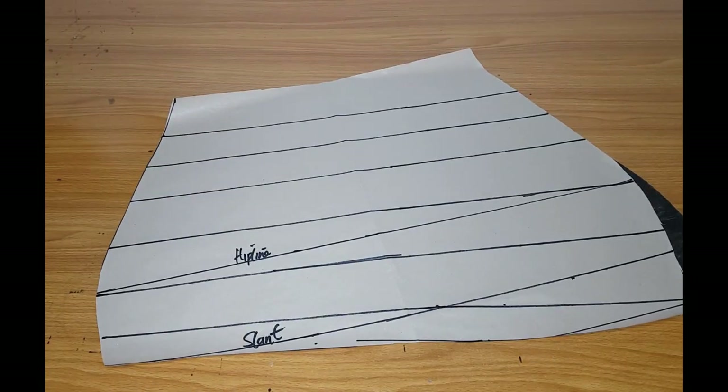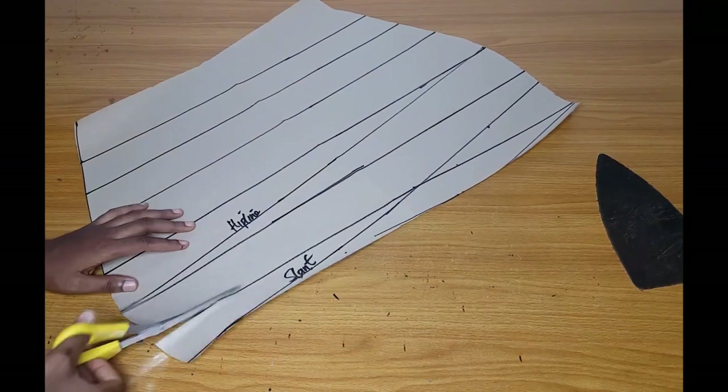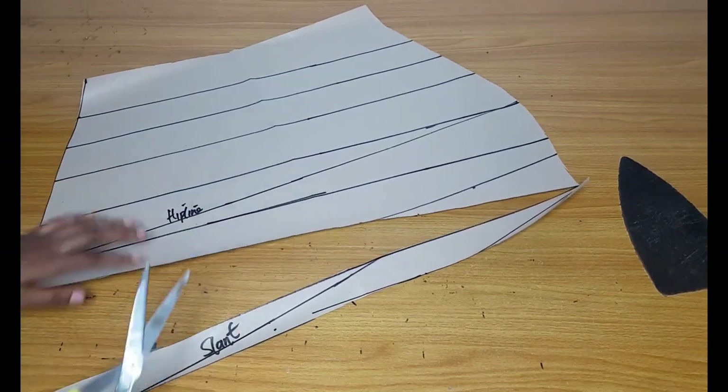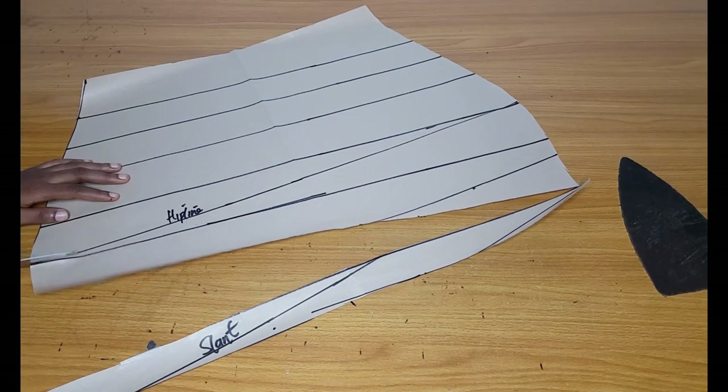I'm done marking my lines and I'll go ahead and slash. You will slash from the shorter side and stop at the longer side — you can see what I'm doing. Go ahead and slash.